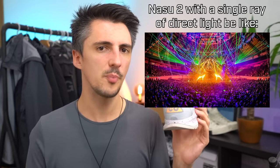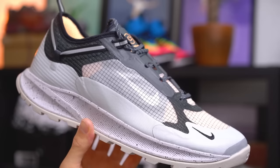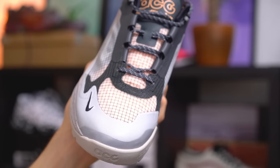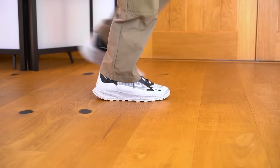The NASU 2 is fairly logo heavy — on top of the lateral swoosh there's an extra mini swoosh on the toe box, an ACG logo on the tongue, a big ACG triangle logo on the heel, and even a debossed ACG on the tip of the toe. That sounds like a lot, but it doesn't appear over-branded. The lateral swoosh is semi-concealed behind the translucent nylon, and the ACG text on the tongue is often covered by laces.